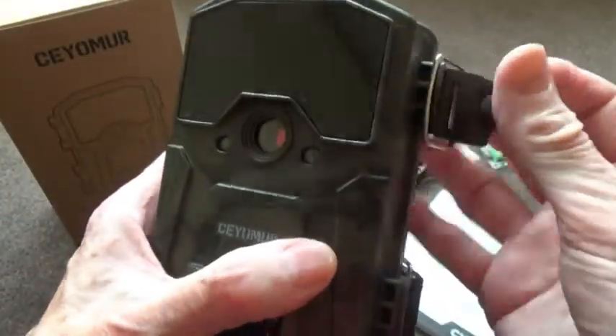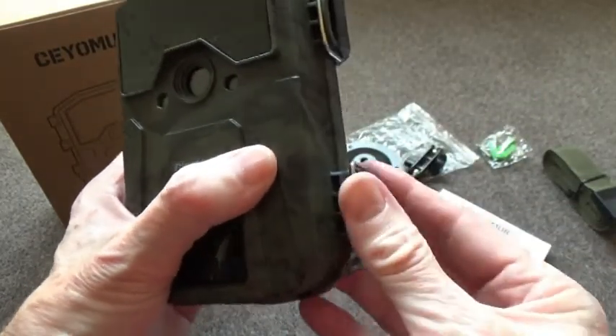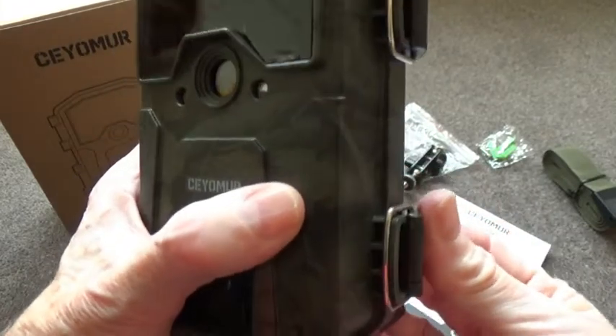So that's the camera. The best thing now is to set it up, pop it outside, and see what we're able to record.